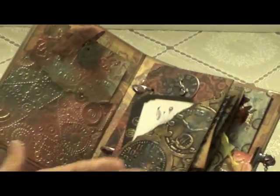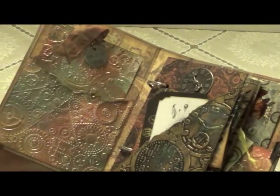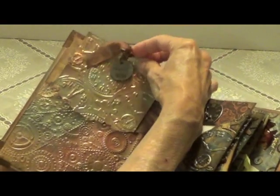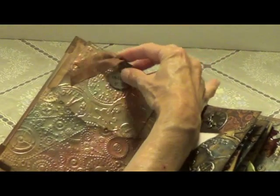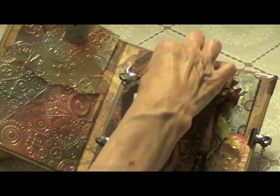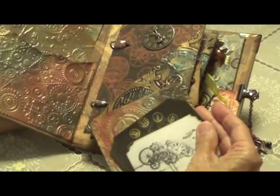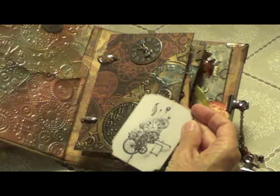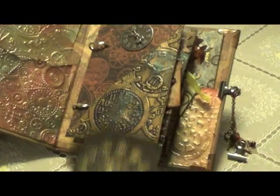Inside the front of the book I have a little pocket here. There's a tag that goes in the pocket. There are tags throughout the whole book. Here's another pocket and some more tags — some really nice tags here.